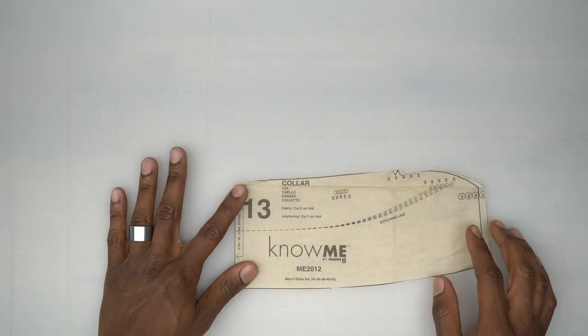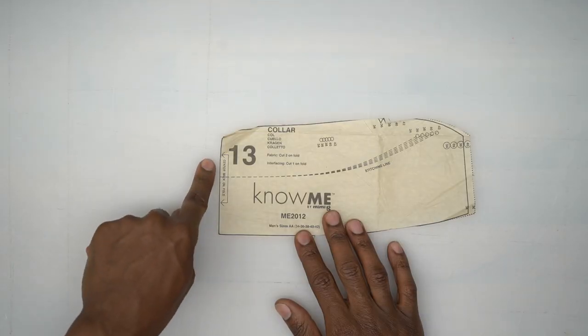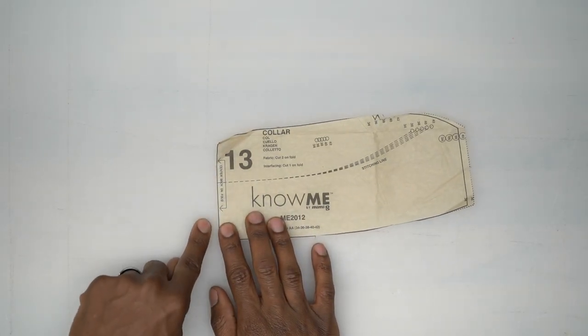Next we have the collar — cut two of these out of fabric and one out of interfacing. The two fabric pieces will be cut on the fold.